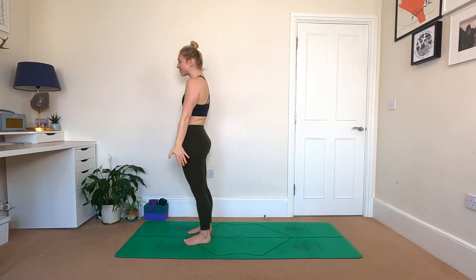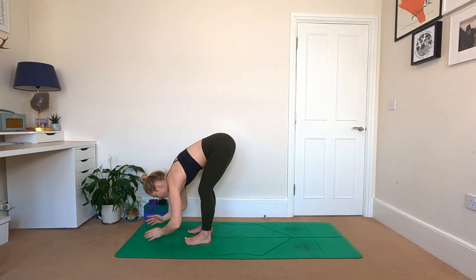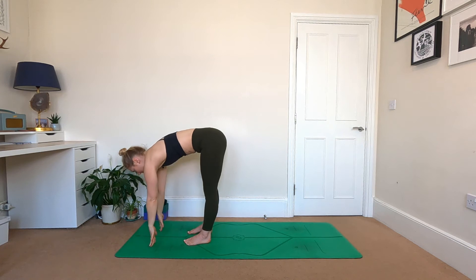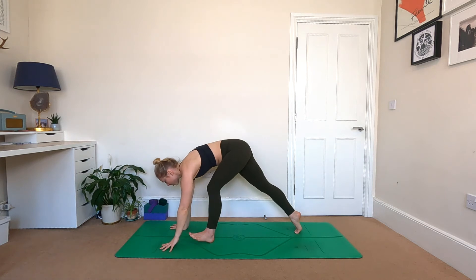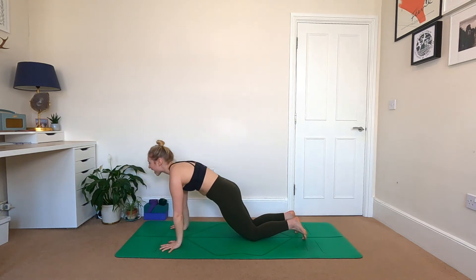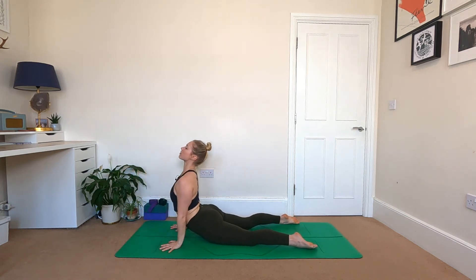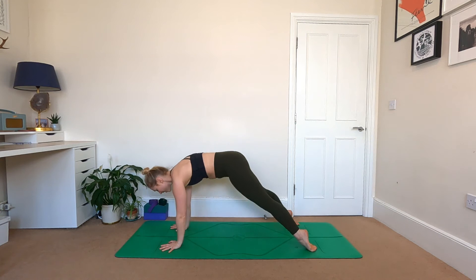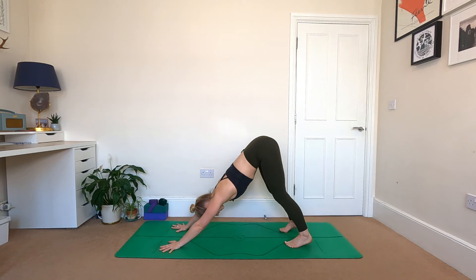Next breath sends the arms up to the sky — inhale. Exhaling, fold straight to the floor. Into your halfway lift, find length through the upper back. Exhaling, hands to the ground, step back to high plank. Option here to lower the knees — exhale, bend the elbows, stop halfway, inhale push up — Chaturanga vinyasa. Get low to the floor, roll onto the tops of the feet, high cobra, up and over to downward facing dog.